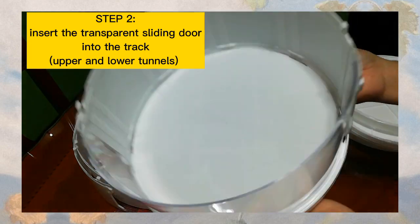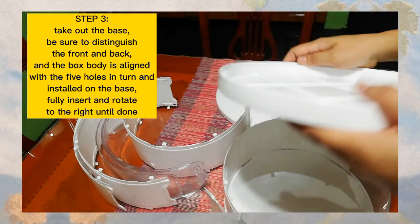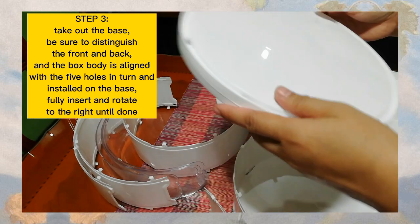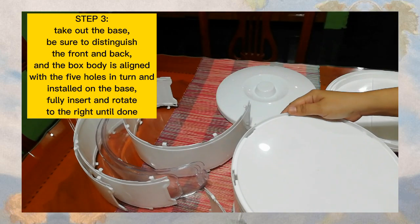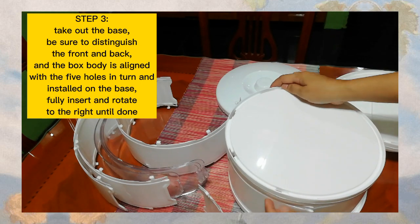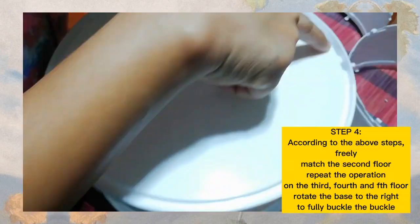Mapapansin nyo po guys, kailangan fix na fix talaga siya, hindi siya yung maalog o magalaw. Yan yung holes na yan. I-attach po natin ulit. Parehas lang po yung ginawa natin dun sa procedures — yung Step 3.